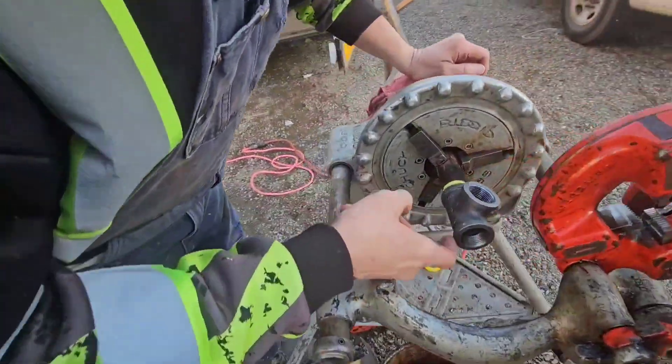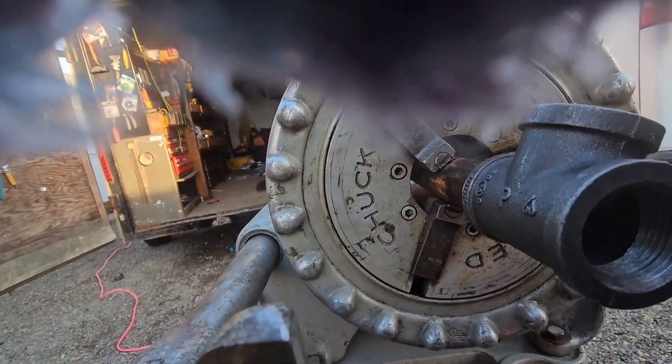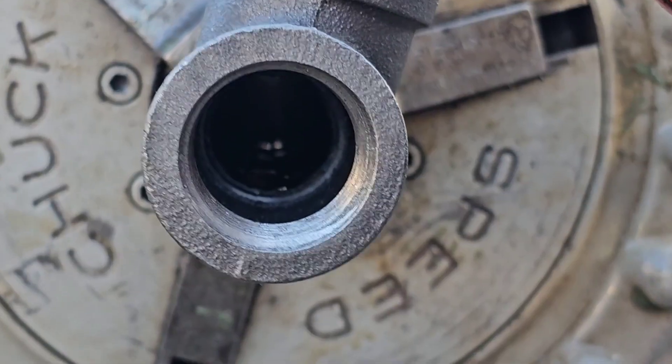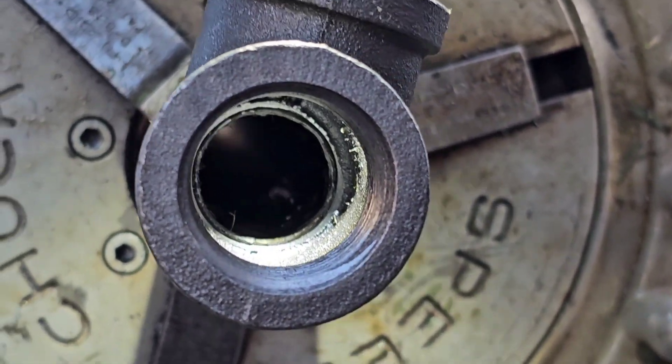Go ahead and take a look in there. You can see the end of the pipe about two or three threads back from the fitting. That is home.